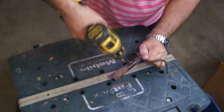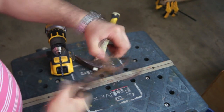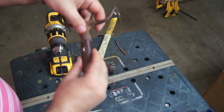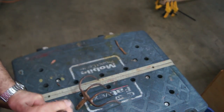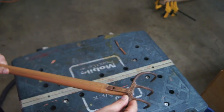Here I am removing a broken handle by drilling out the nail. I need to drill the tip and insert the rake into the handle.